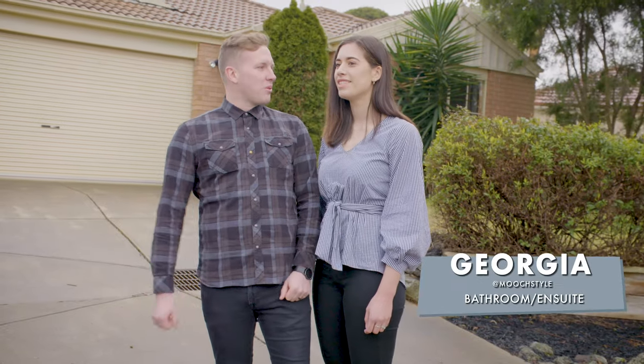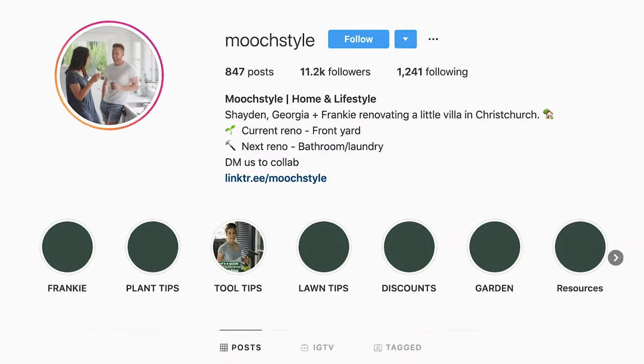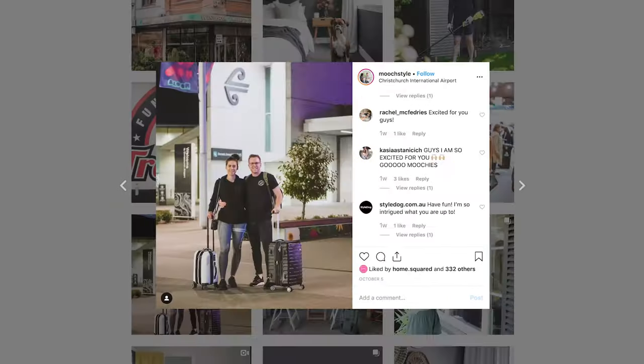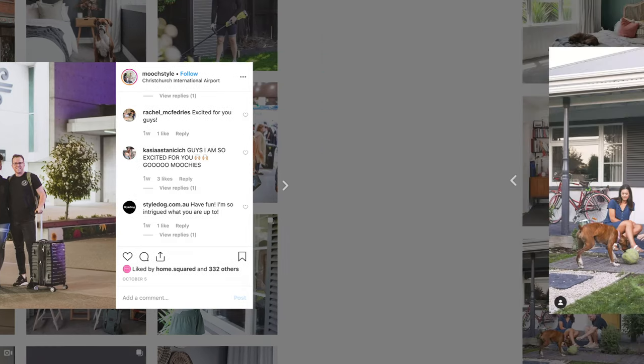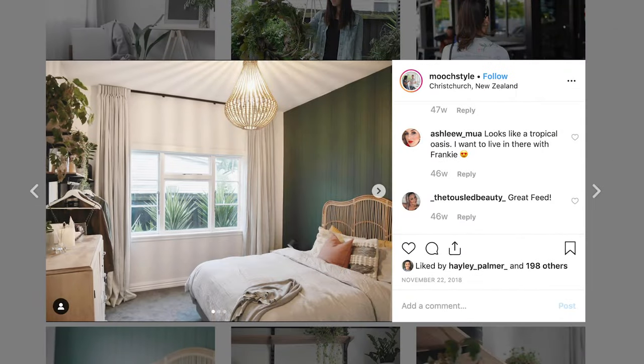Hey guys, I'm Shaden and this is Georgia and we're from Mooch Style. So I'm Mooch, that's my nickname, and we're all about mooching spaces together. We're all the way from New Zealand. We're first homeowners ourselves — we're not banked with cash, so we know what it's like to start with a space that's not the best and put your own touch on it.